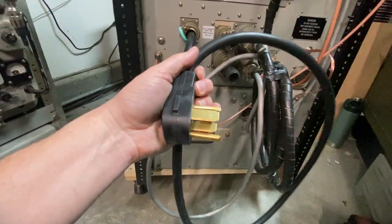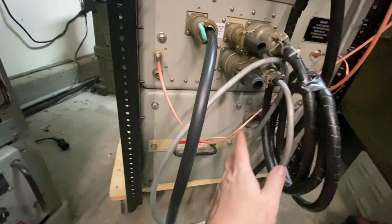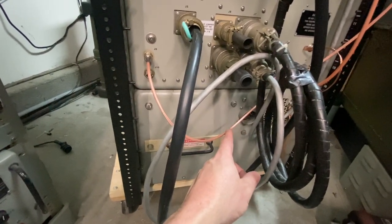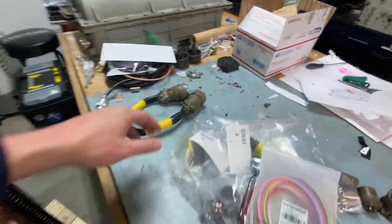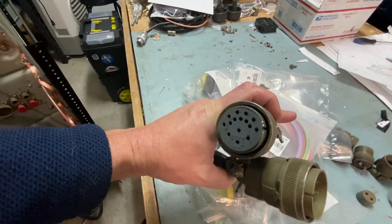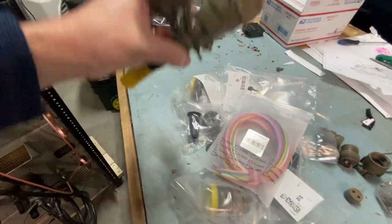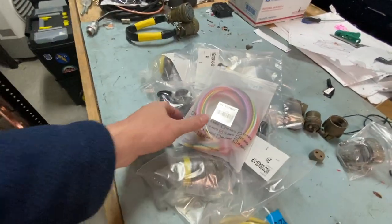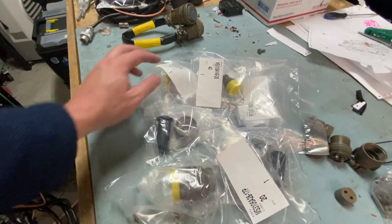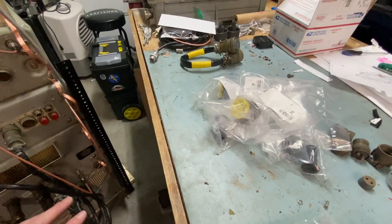I have an external ground here that I will tie into the ground rod outside the shack. I installed my 50-amp cable and have all the plugs and adapters. The only thing I have left to do is make the cable that goes from the RF-124 to the RF-110. Interesting to note: I did borrow one from the ship, but it's clocked differently — on the ship they're clocked at 3, and mine is clocked at 12, so I was unable to use it. I'll return that. I did get all the Amphenol connectors I need, ended up getting them from PEI Genesis.